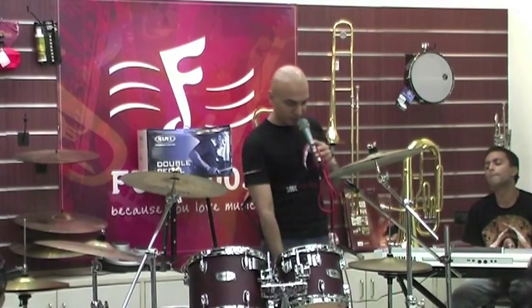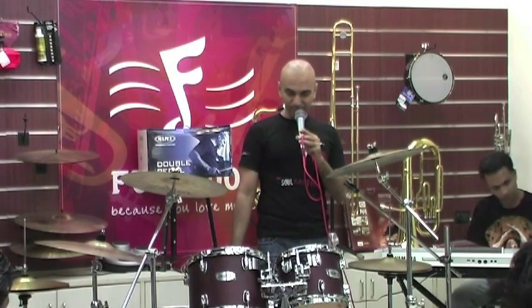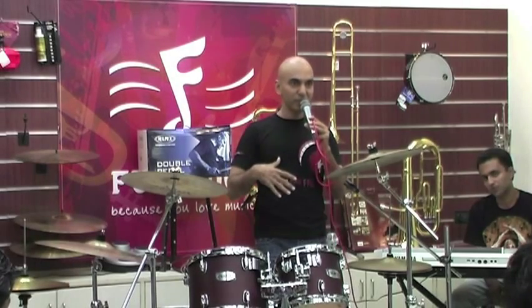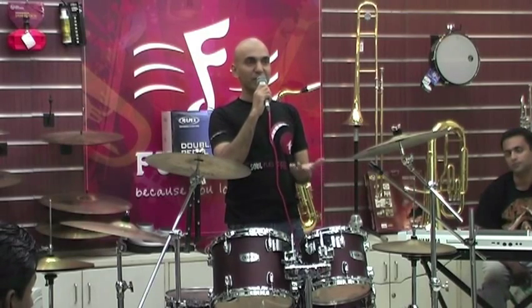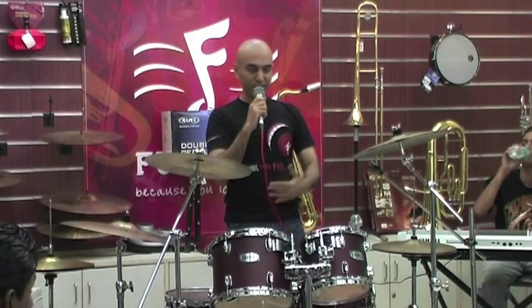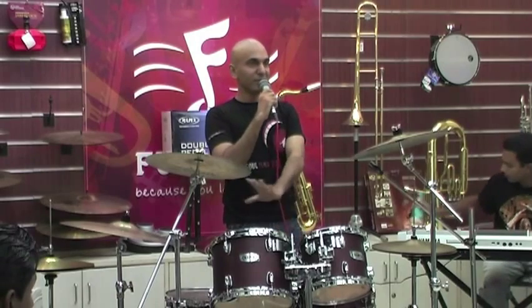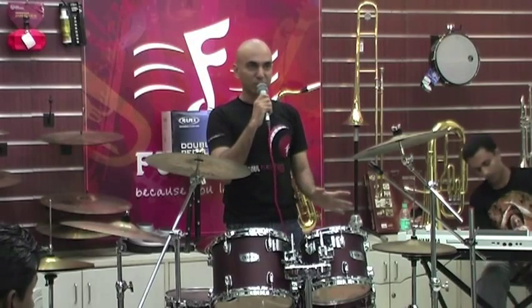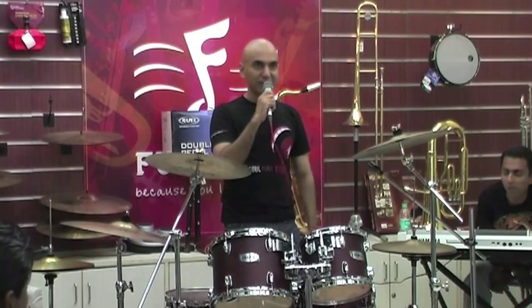This is the kit I use on stage and in the studio. The reason I've chosen it is because of size — going by the sizes, this is what feels right to me. If the drums don't feel right, if the sizes are not right, you will never play them right. The bass drum is 20-inch, which I find very standard. A 20-inch bass drum will work in most situations — jazz, funk, rock, it will cut it.